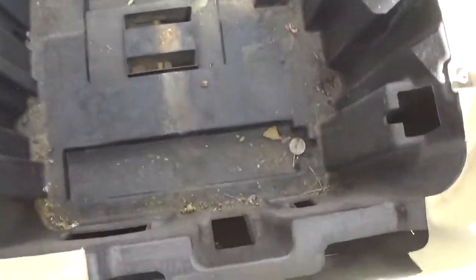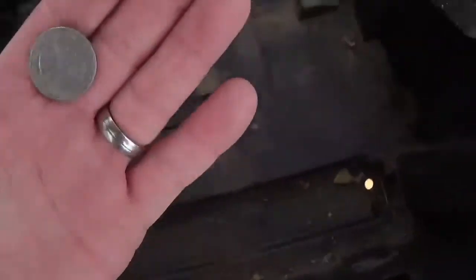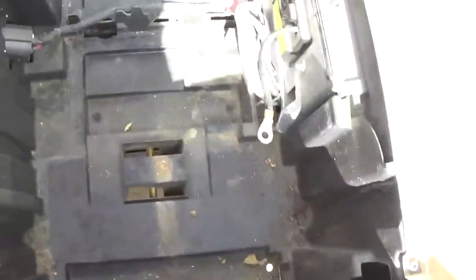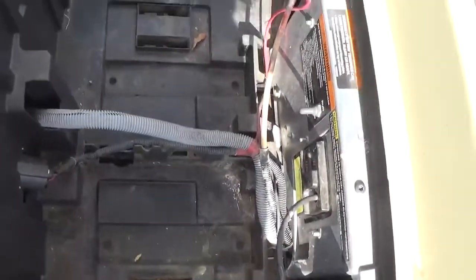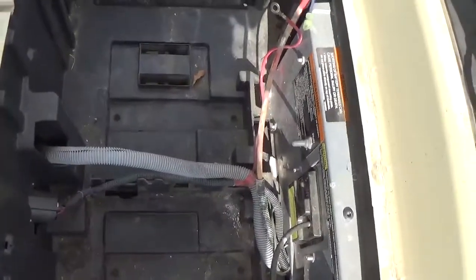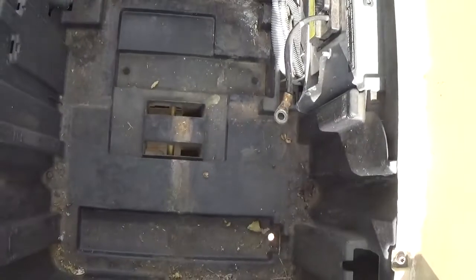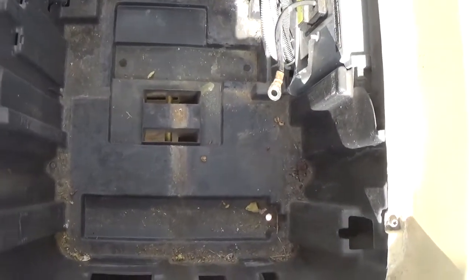I can already tell this is going to be a great build. Look at what we found under the battery — 25 cents. So I got the old batteries out and I'm going to drop those four 12-volts in here. I'm not really worried about cleaning anything up right now, just because I just want to see if the thing is even going to move.